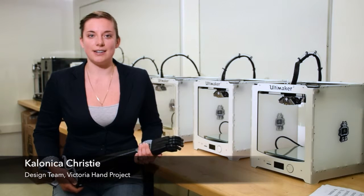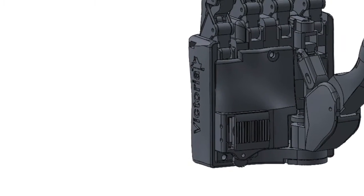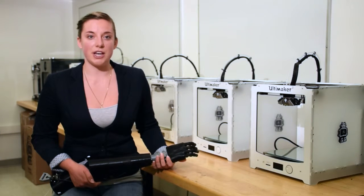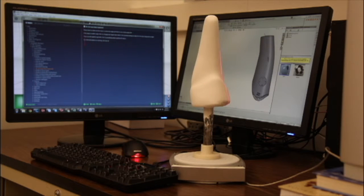We reinvented the early design using 3D printing and 3D laser scanning to create a low-cost upper limb prosthetic system. Using 3D scanning to capture the shape of the patient's remnant limb, we can 3D print a custom socket for each amputee. This ensures that the prosthesis is properly fit and comfortable for each patient.